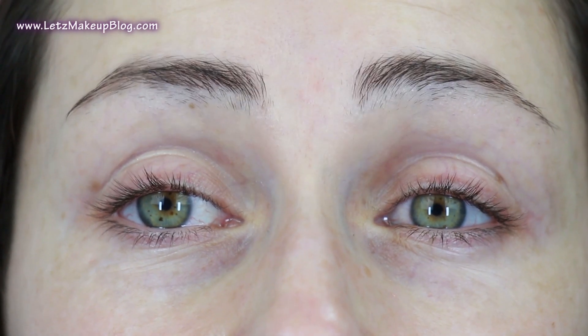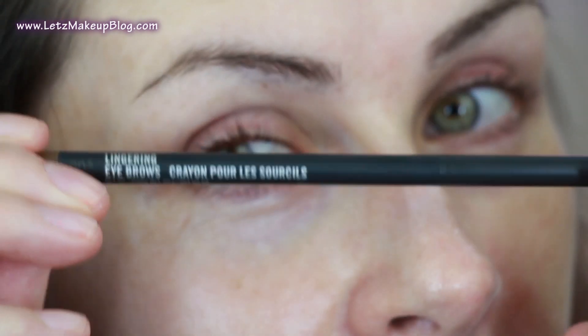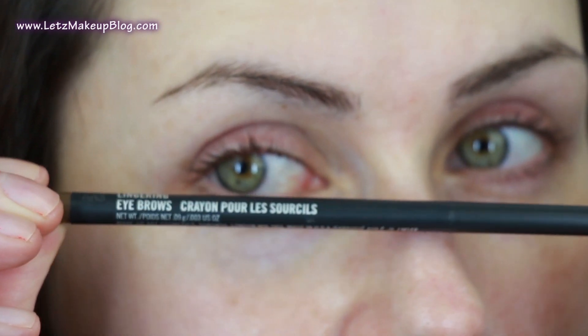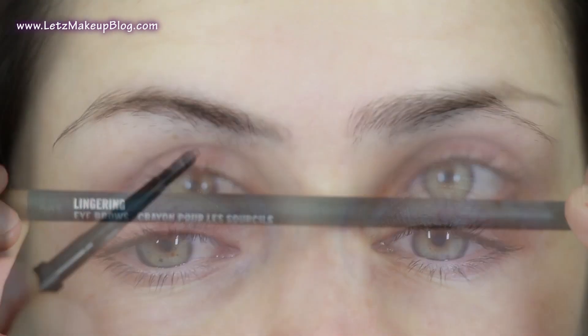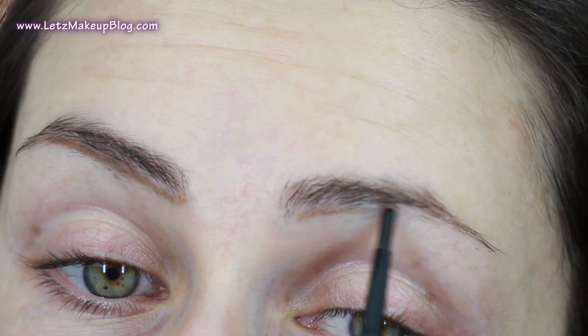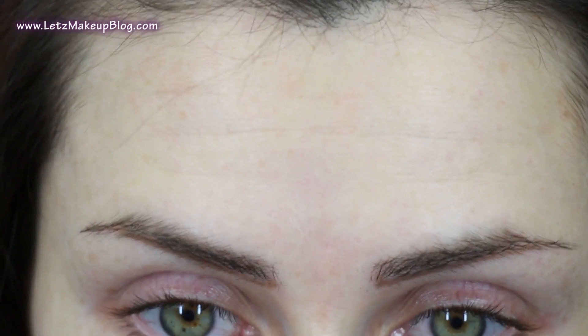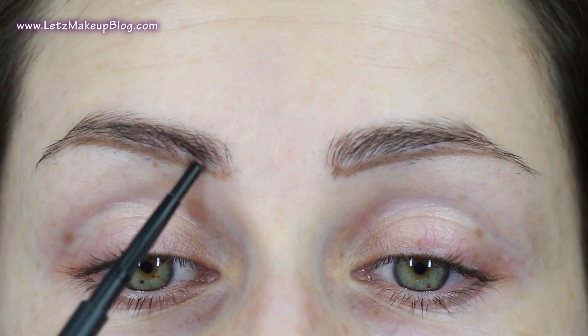This is actually my eyebrows with about five or six days' worth of regrowth, so you can see how quickly my hair grows back. For this I'm using the Lingerie Brow Pencil by MAC. It doesn't really matter what brow pencil you use, but the idea is just to map in a shape that you're happy with. I'd nearly say to go a little bit thicker than you want, just to give yourself some wiggle room, and then make sure you're happy with the shape before you even look at the tweezers.